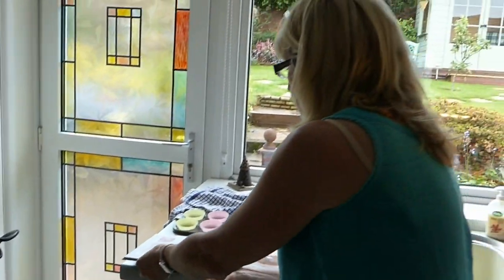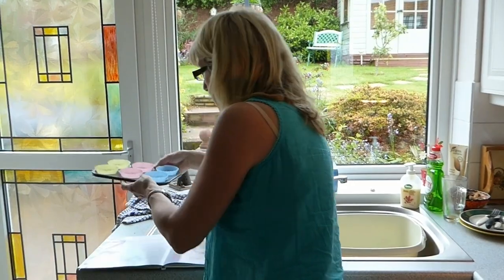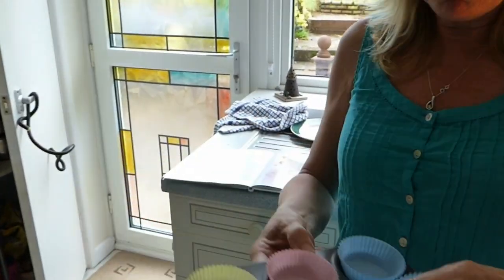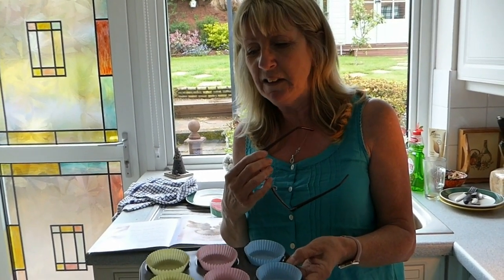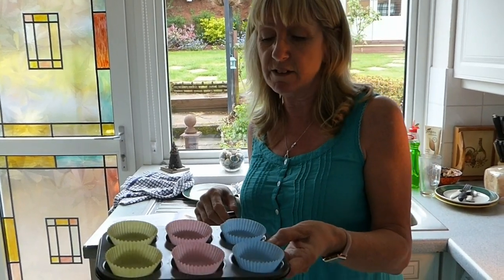We're going to pop all of those into the bowl in a moment. This is what you use to cook your cakes — it's a little six-tray you put your cupcakes in. You can only cook six at a time, but I'm going to cook all of them, so I've made a recipe for 12 cupcakes today.